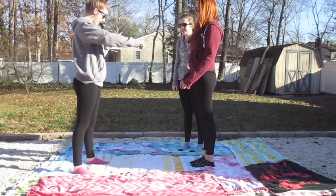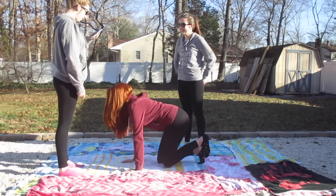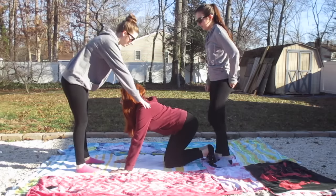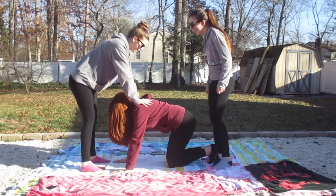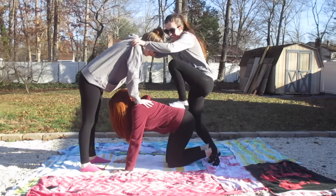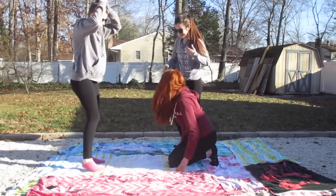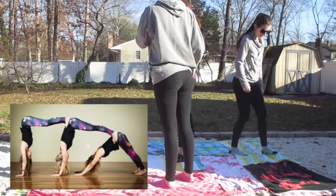Okay so you're gonna be down on all fours, and then you're gonna be standing there. Stand on her butt — stand like here, and you're gonna put your hands on my shoulders. Stand on her like this. Now what? That's it! Oh god, jump on me! I feel like that was also pretty successful.